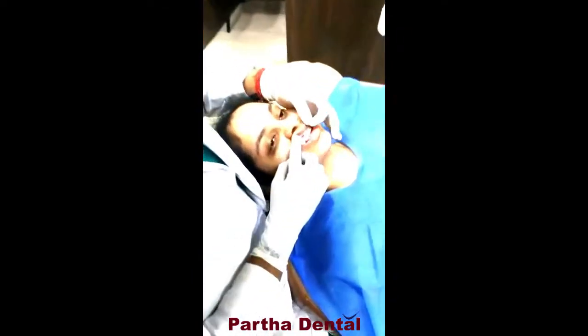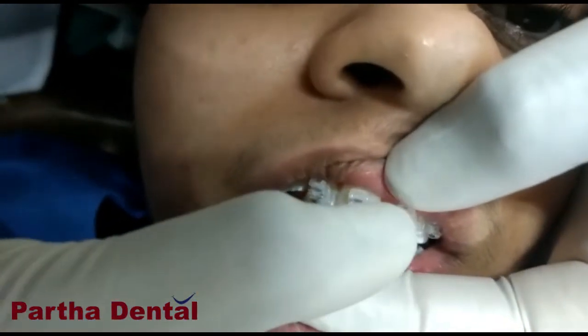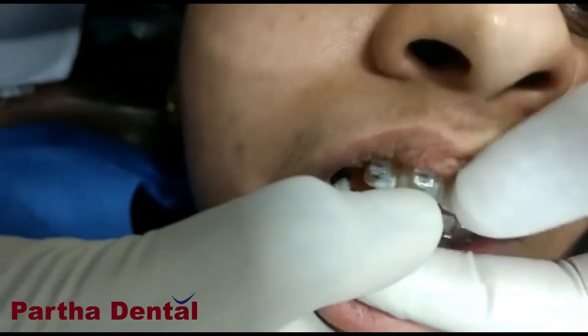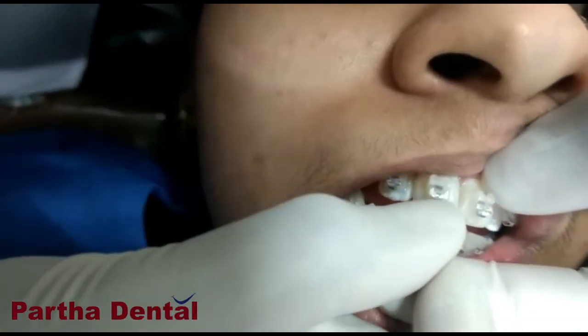This is a self-ligation bracket, and the lower part, as you can see, is the clip. What it does is, when I put the wire in the tooth and I push the clip, it will apply force on the tooth.